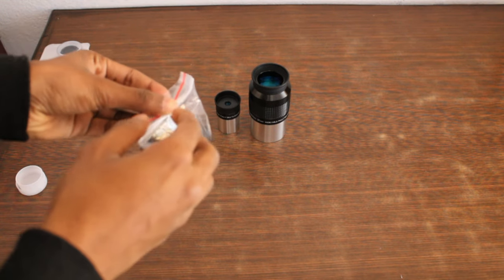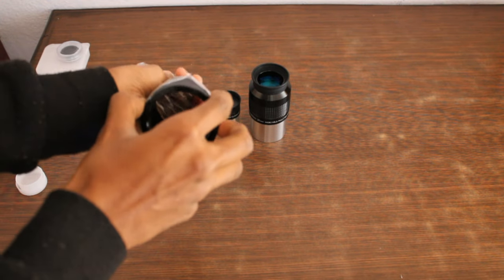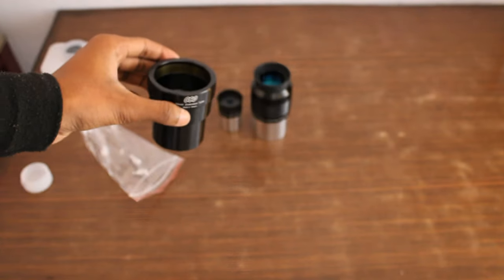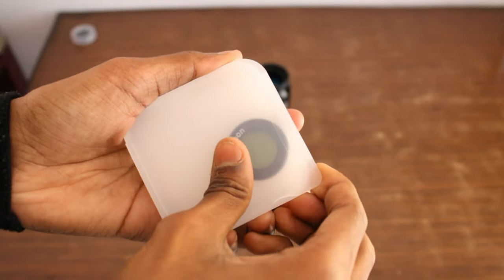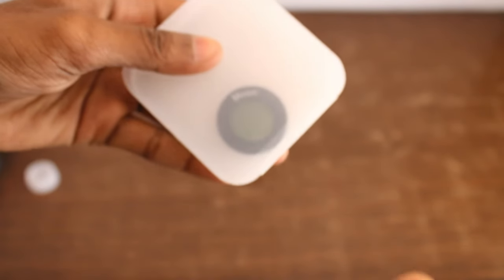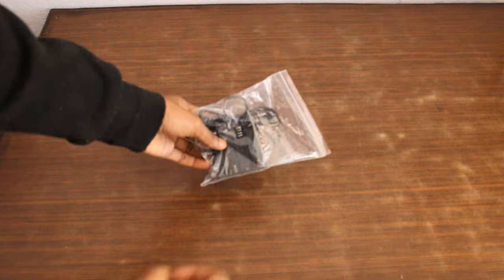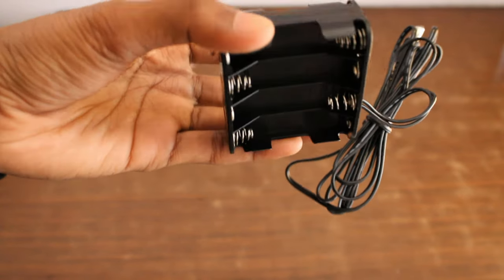Here is the 35mm extension tube — it comes in really tight packaging and is very hard to remove. Its main job is providing additional back focus while calibrating or watching terrestrial objects. Here is the moon filter that comes with the telescope. A moon filter is really necessary with this telescope because a 10-inch aperture soaks in too much light, and watching the moon during its brighter phases can be very painful for the eyes. I am glad they provided one, although I already had one.